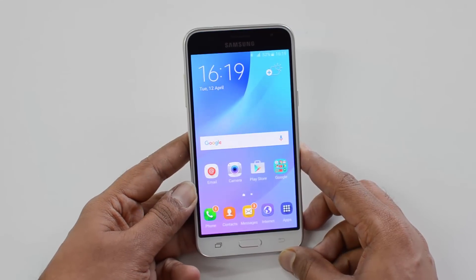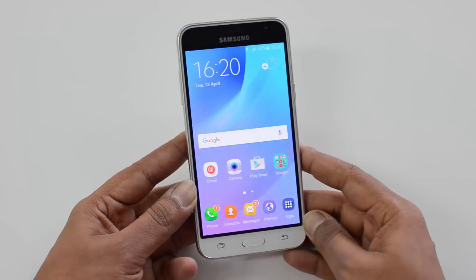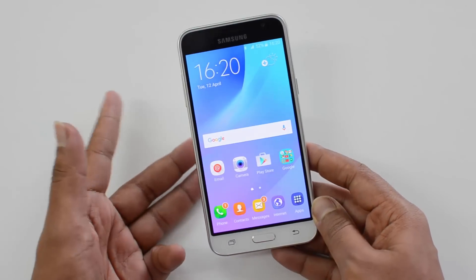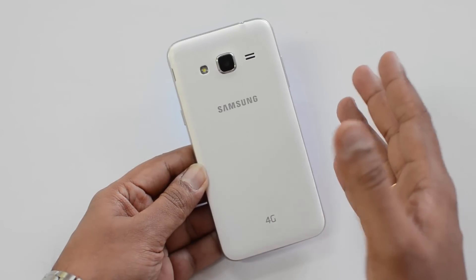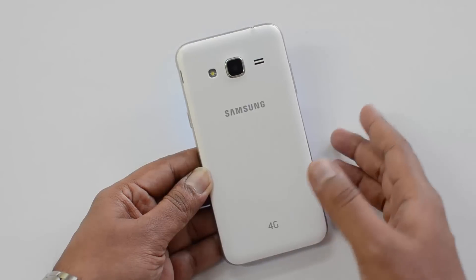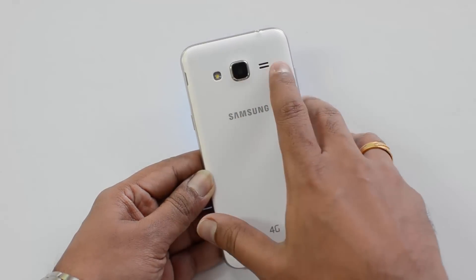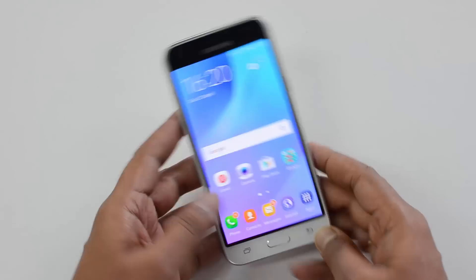Now let's move on to the design and build quality. Design-wise, Samsung hasn't done anything new to the device — this looks exactly similar to any Samsung budget smartphone, be it the J2, J5, or even the J7. If you look at the rear panel, it is exactly the same as what we saw on any Samsung phone in the sub-20K price point, with the camera unit, LED flash, speaker unit, and Samsung logo all looking very similar.